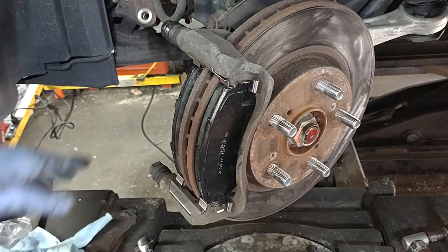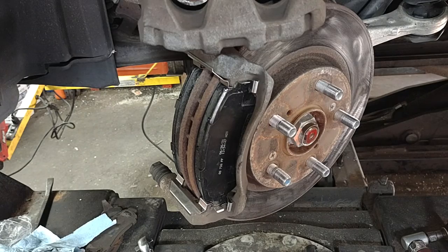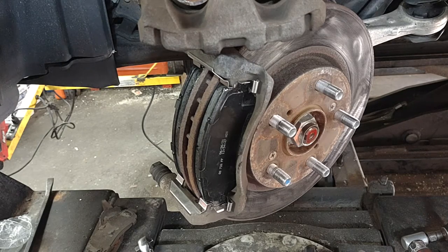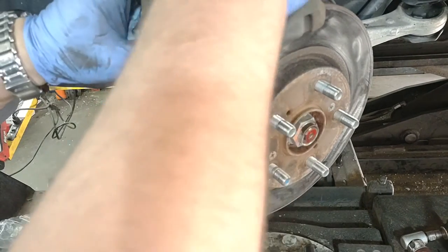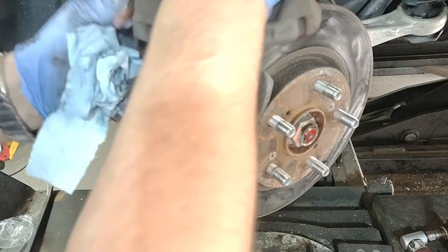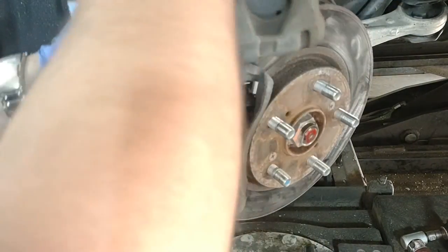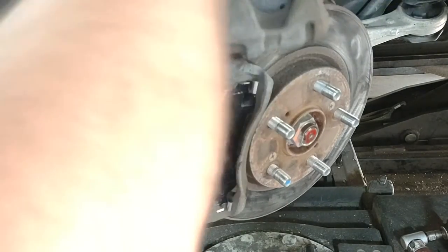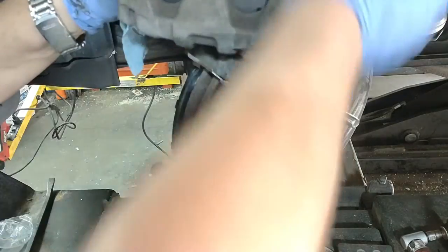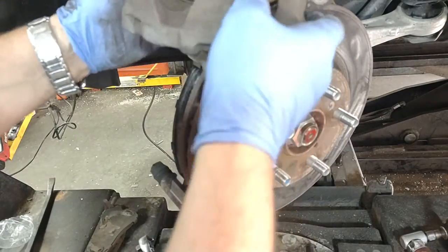Now we're going to retract the caliper. These pistons have to go back nice and easy without too much force. You can see they move back nice and easy — I'm putting very light pressure and they're going back with no problem. It gives you confidence. Okay, this is all the way back.